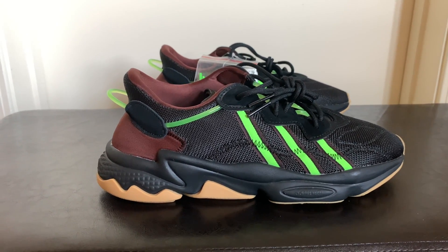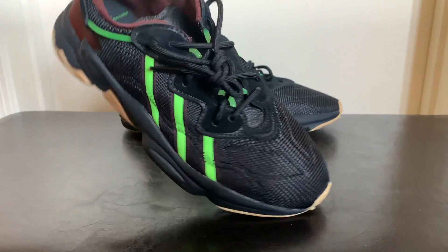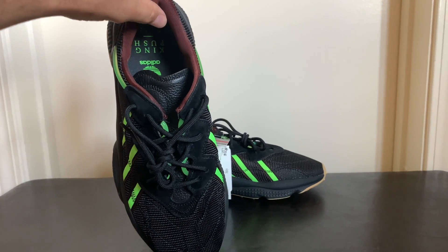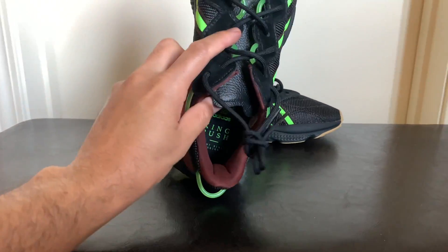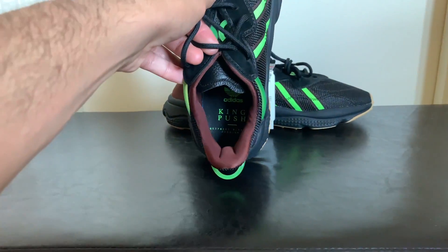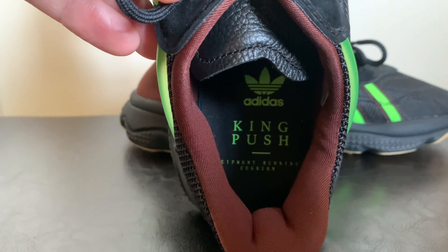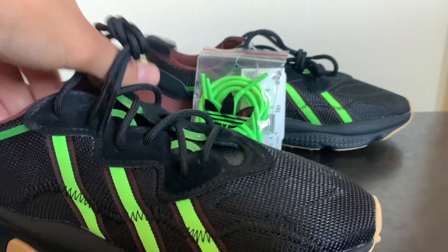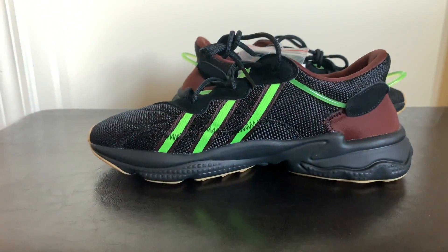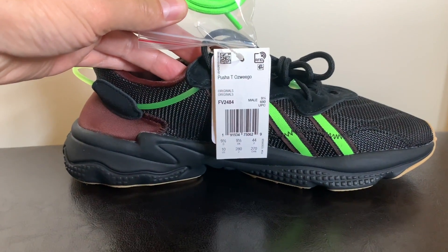This is just a closer look at them — definitely a nice looking shoe. It has the mesh upper with the leather tongue. Of course, they have 'King Push' inside where the sole is, letting you know it's Pusha T's shoe. Nice padding on the back where the heel is, with suede accents up by the lace holes. It's a comfortable shoe with nice cushion. It came with a black pair of laces and of course the neon laces.